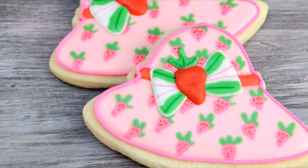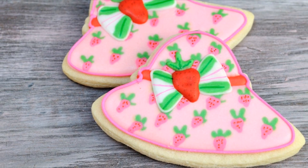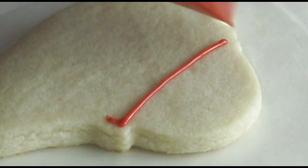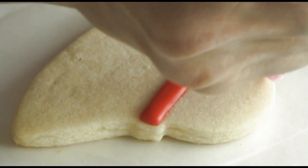Hi guys, welcome to my YouTube channel. In this video we are going to decorate strawberry shortcake head cookies. These are really fun to make and super easy — let's get started. I'm starting with red oil icing at 15-second consistency.